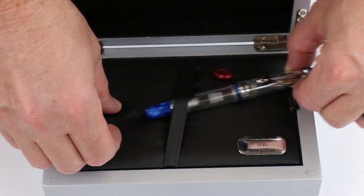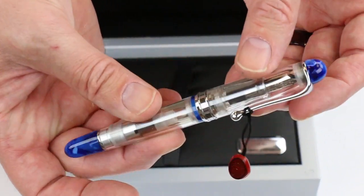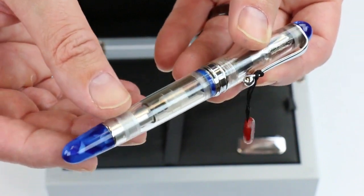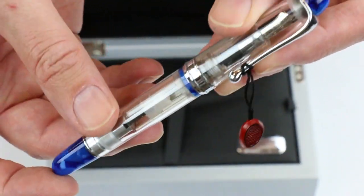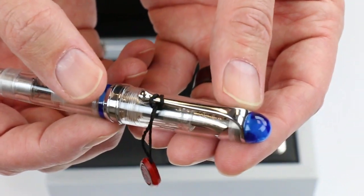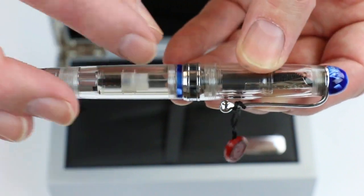And of course we have the Aurora 88 Minerali Fountain Pen. It's a piston style fountain pen. This happens to be the blue azurite, with the ends of the cap and barrel of the pen that look like the azurite mineral. And chrome colored accents on the pen with the clip and the rings.